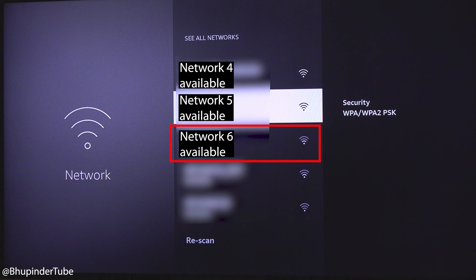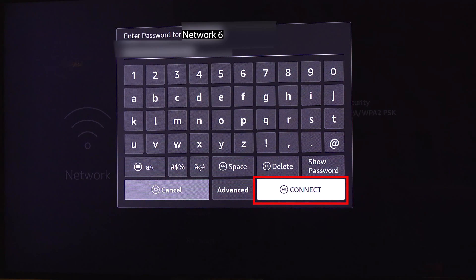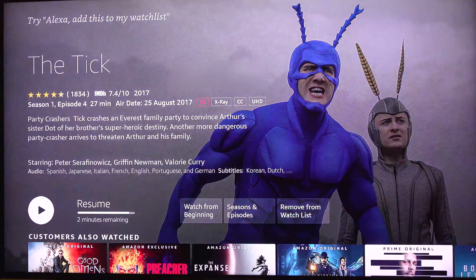But I can see my network, so I simply select it. Then it will ask you to enter your network's password. Simply enter the password, and when you're ready, select Connect. And pretty quickly, it will connect and you're ready to use your Fire TV Stick again.